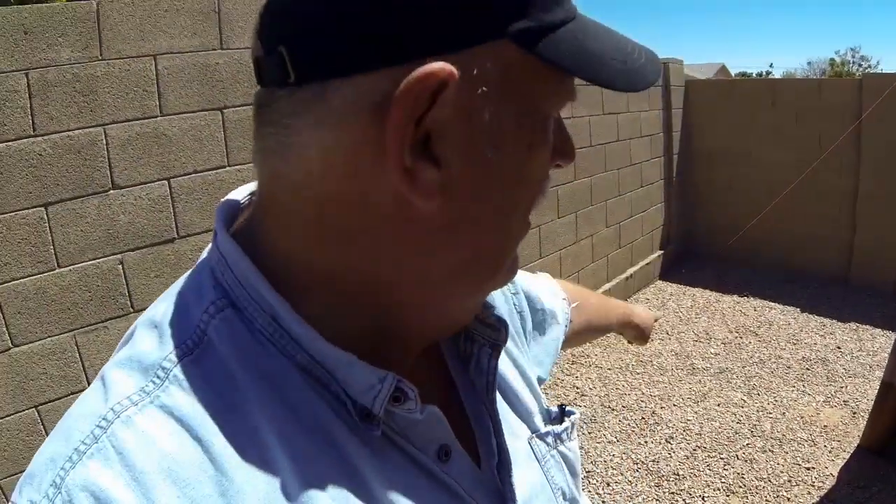Hi guys, this is Ranger Rob and this video is about gardening in Arizona. I'm going to build two new planter boxes for our backyard. You're going to need an electric screwdriver and wood screws. The project is fairly simple — I'm making two 10 by two-and-a-half foot beds. One's going to go here, another one's going to go the other direction, and in the center we're going to put a little flower bed.